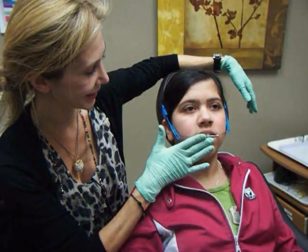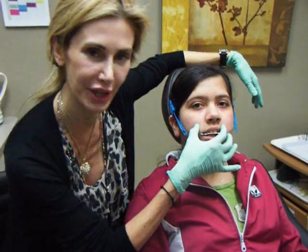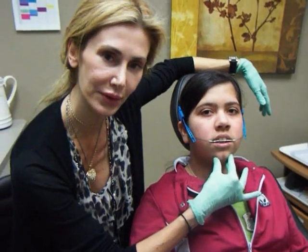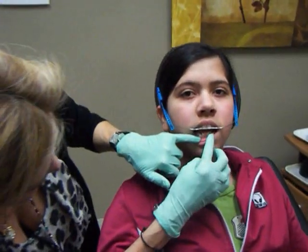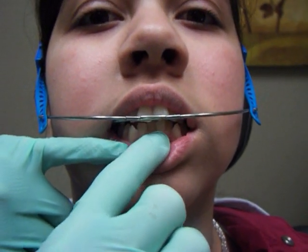The idea behind this is to slow down the forward growth of her upper jaw, allowing her lower jaw to continue to grow forward and thereby balance her facial profile and correct her bite position. So we have a protrusion of her upper teeth over her lower teeth, and that will be partially corrected by the wearing of the headgear.